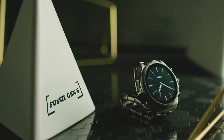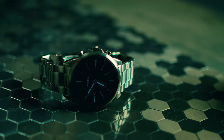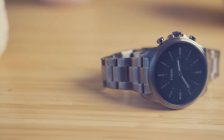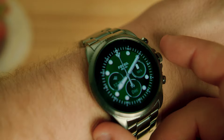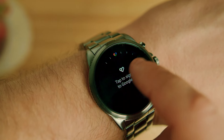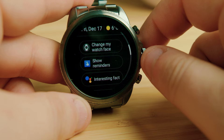This is the Fossil Gen 6. It's one of the best-selling smartwatches in the world that comes with a crisp and bright AMOLED display, a powerful processing chip, and the updated Wear OS 3 interface. But is it actually worth the hype, or is it just good marketing?